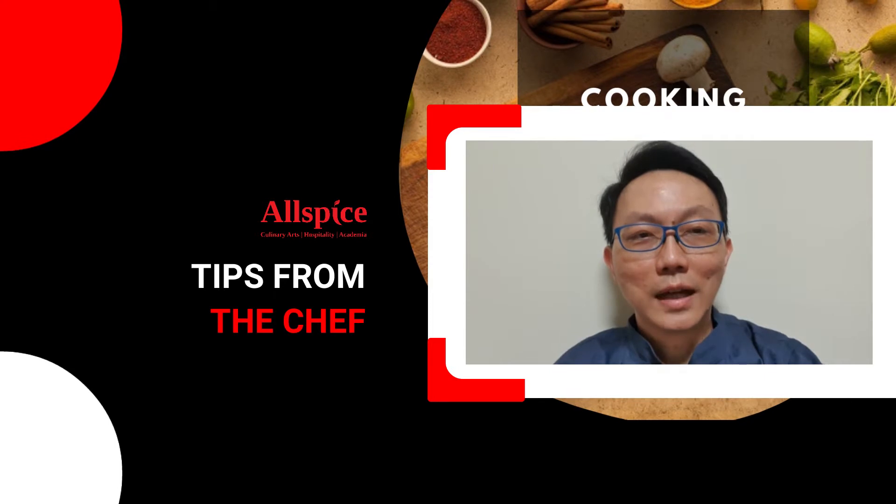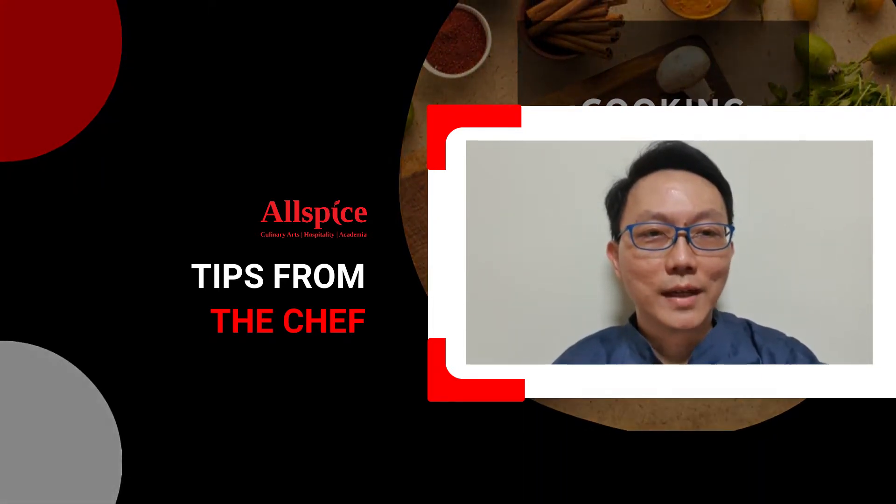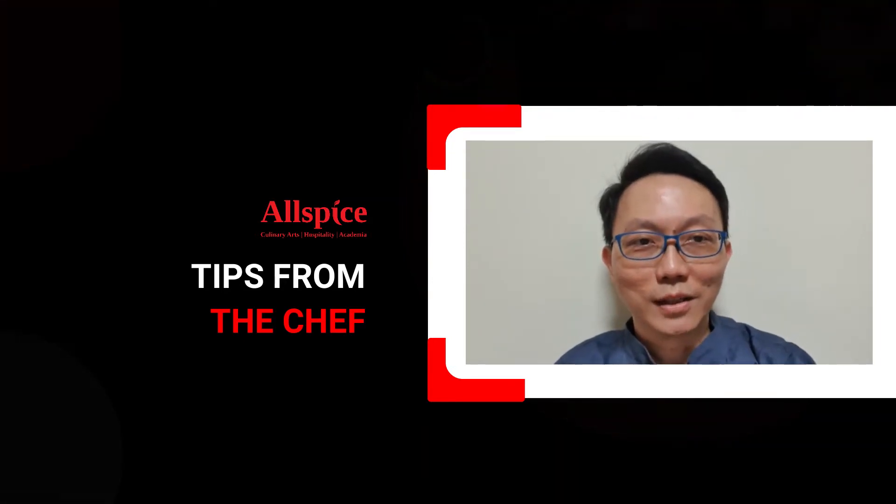If you do have any questions, please post your question on our website and we'll get back to you as soon as possible.